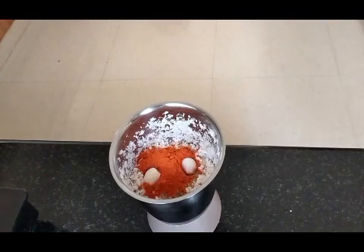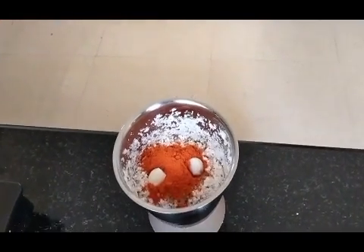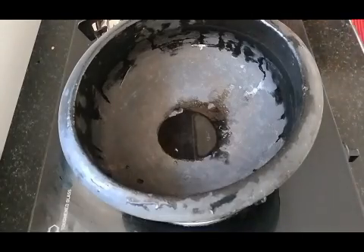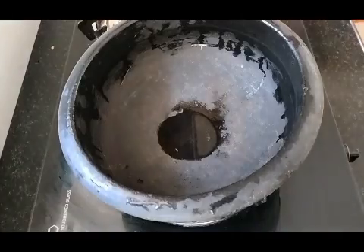It is not a spoon. Let's add the two green onions and add. Now we have to mix it and mix it together.